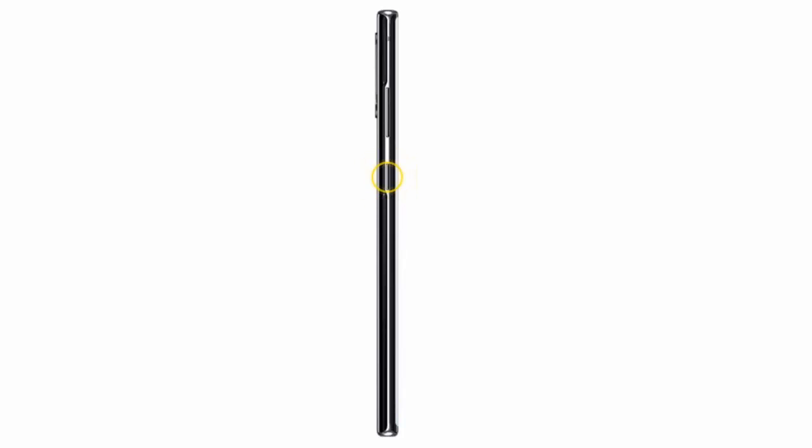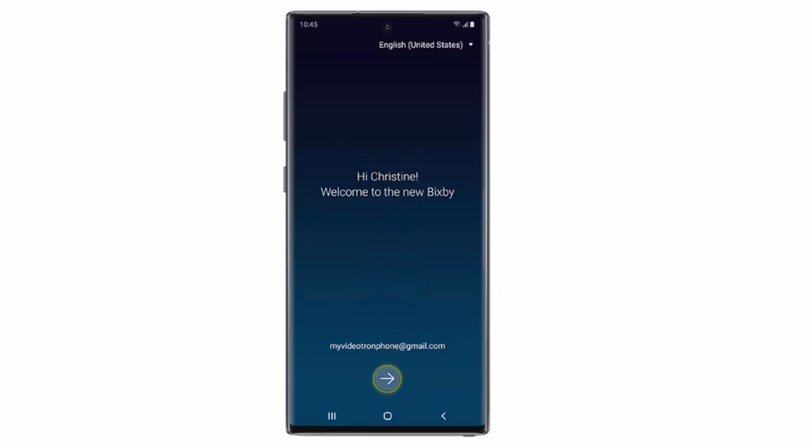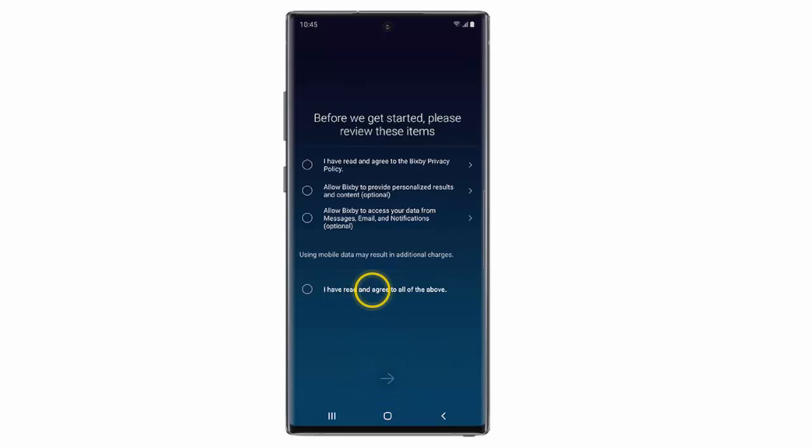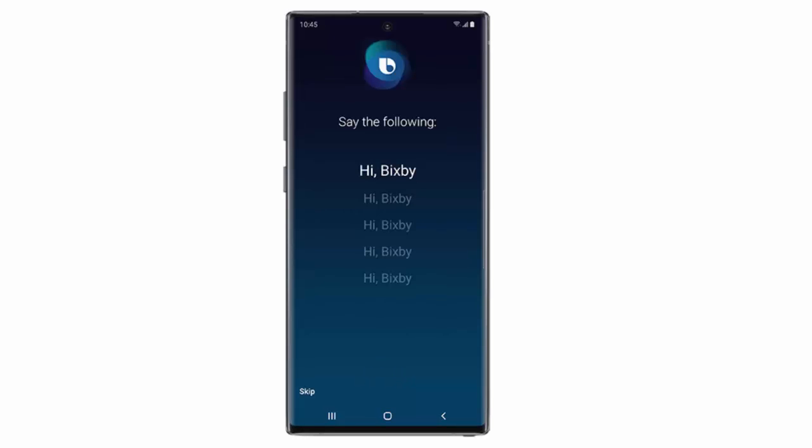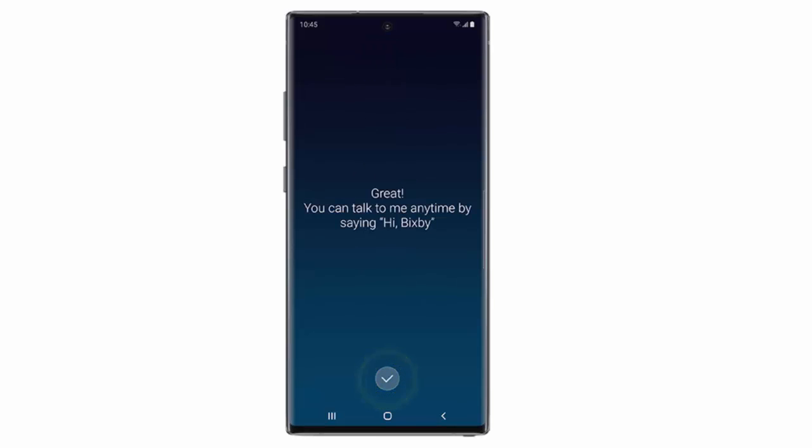First of all, press and hold the Bixby slash lock key. Tap the arrow. Tap 'I have read and agree to all of the above.' Again tap the arrow. Tap the check mark. Follow the instructions to register your voice. And again tap the check mark.